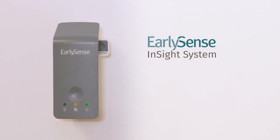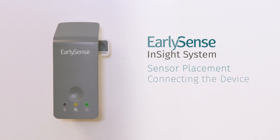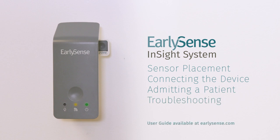Welcome to the EarlySense tutorial video. This video will cover placement of the EarlySense sensor, connecting the InSight device, admitting a new patient, and basic troubleshooting. For additional information on how to operate the EarlySense system, please refer to the relevant user guide provided upon installation or online at earlysense.com.